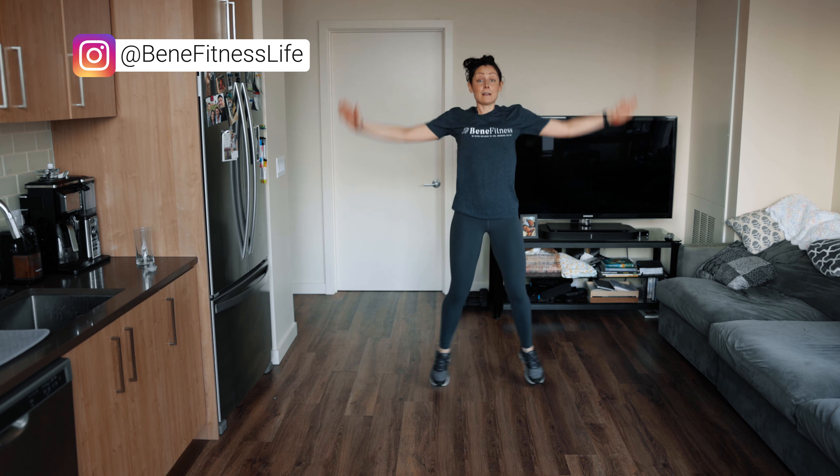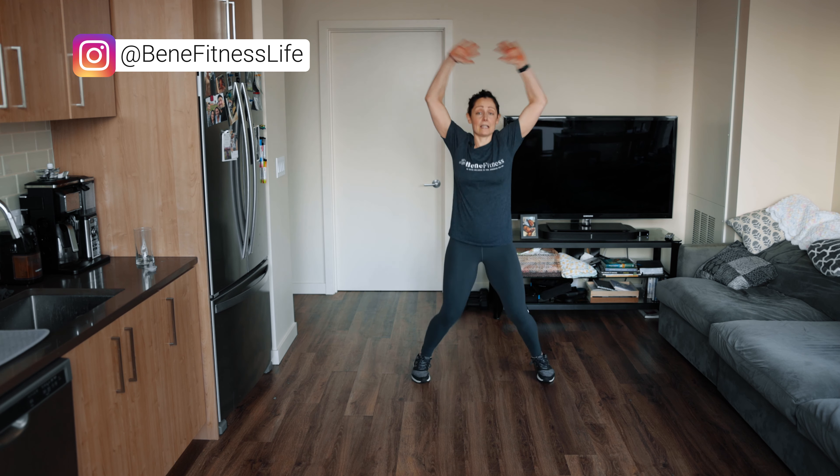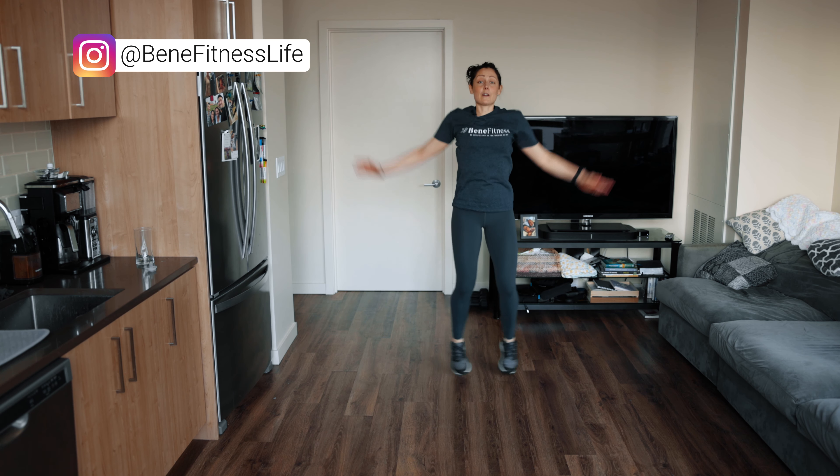All right, it's just me today. Brad's gonna take care of baby Ellie, so let's just get warmed up. Let's start with some jumping jacks and then we'll do our dynamic stretches.